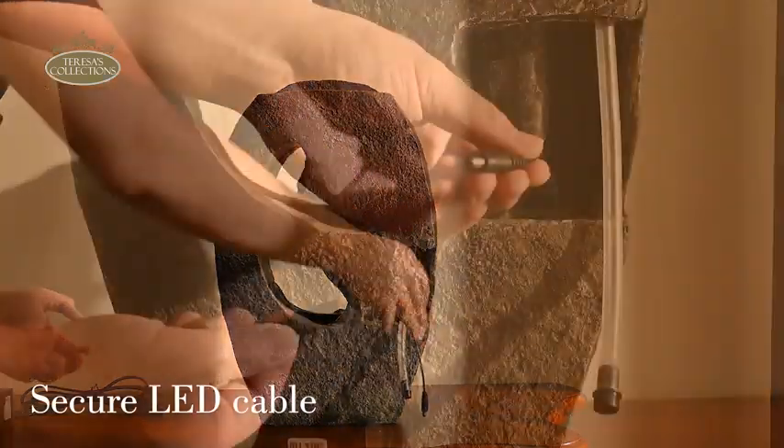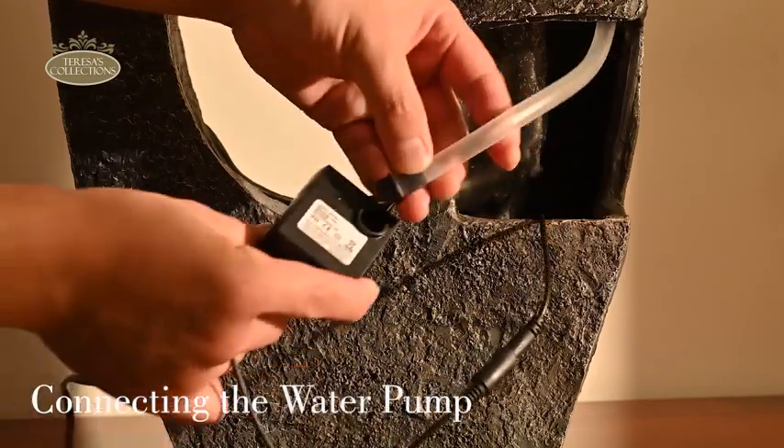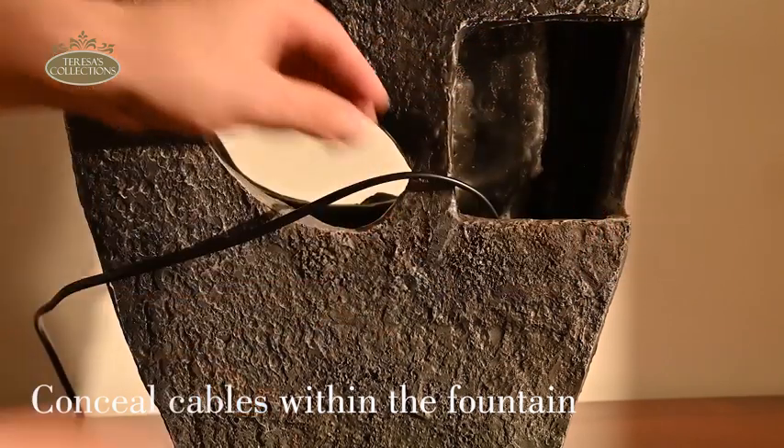Begin by carefully connecting the internal water pipe to the water pump. Connect and secure the LED wire from the fountain's interior to the provided power line. Neatly tuck away all connected water pump and LED power lines inside the fountain.